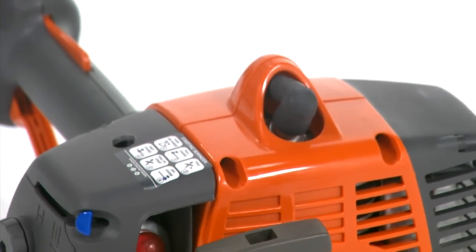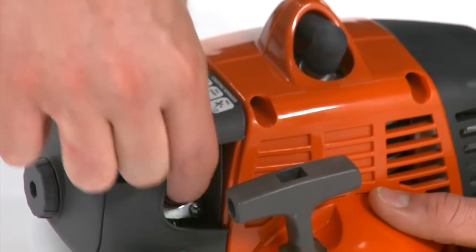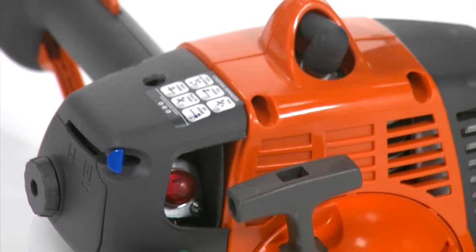When starting a cold engine, press the purge bulb seven times until fuel begins to fill the bulb. The purge bulb does not need to be completely filled.